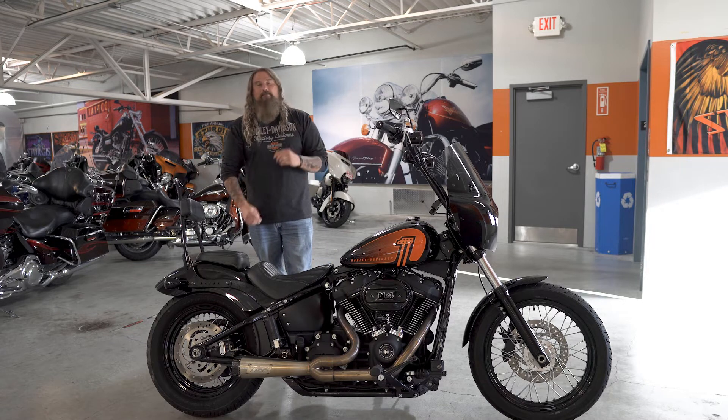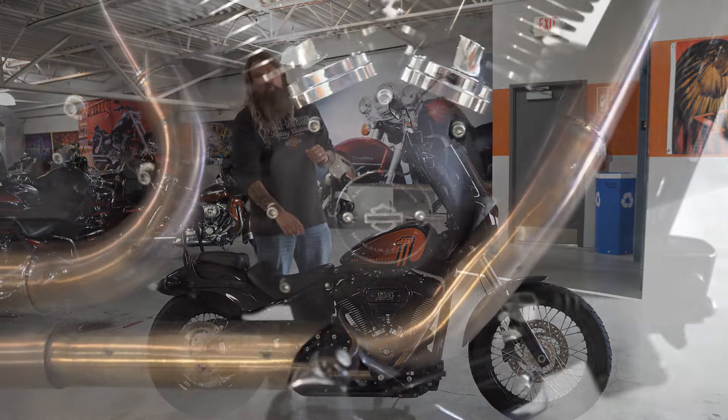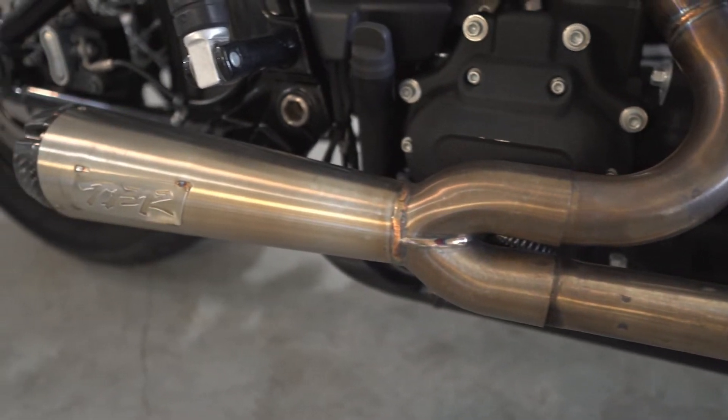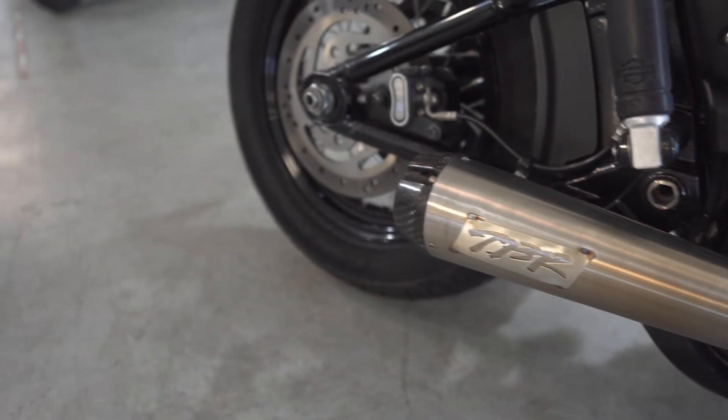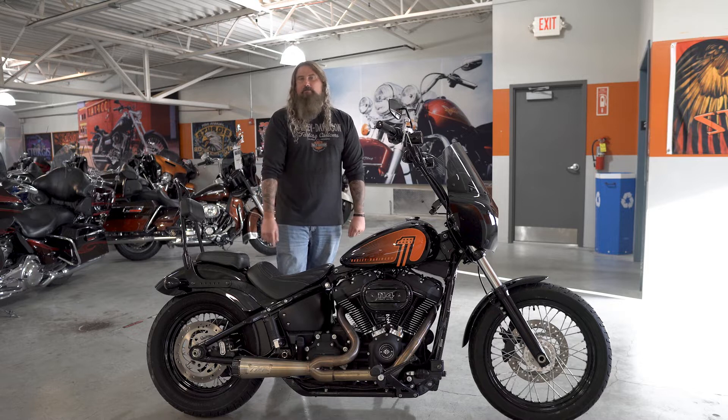Speaking of aggressive, let's move down and talk about that two-into-one Two Brothers Racing exhaust on here. This exhaust sounds phenomenal on this motorcycle and has been perfectly tuned with that intake and that Milwaukee 8 114. I'm going to take the opportunity right now to fire this motorcycle up so you can hear that Two Brothers exhaust.